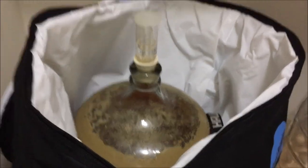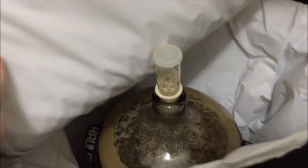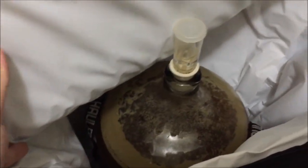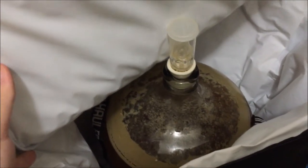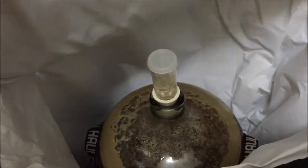This is a six-gallon carboy and it does not touch the roof of the bag at all. A six-and-a-half gallon might touch the top a little bit, but I don't see how that would be a problem. If you're doing a high-gravity beer with a hyperactive yeast that builds a major krausen, this bag will actually help keep it from splattering your brew everywhere.